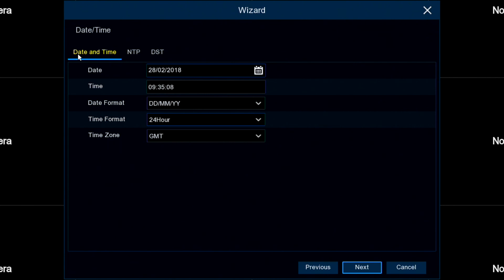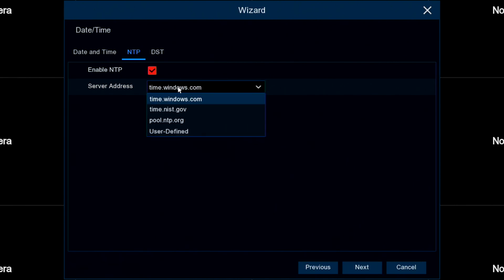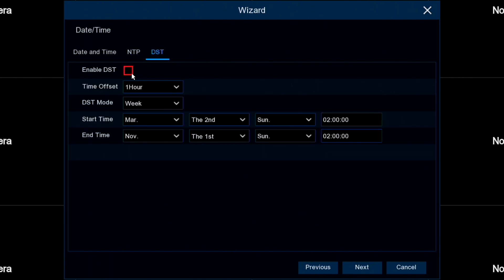Now we have the date and time screen. Here you can set the date and time, your format, whatever time zone you're in. Next we have the national time servers — you can enable it and it will automatically sync time with one of these highly accurate servers, or you can do it manually. And then you've got daylight saving time here. You can set the unit to automatically switch to daylight saving time at a certain date, or do it manually.